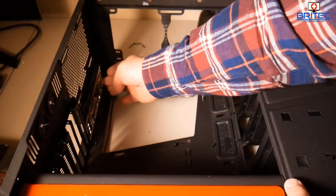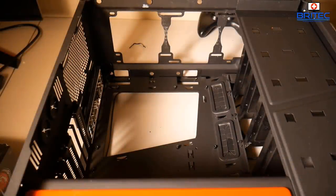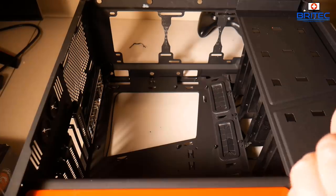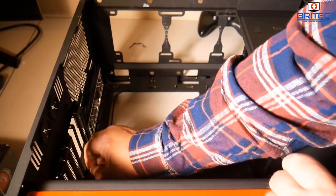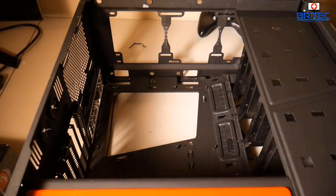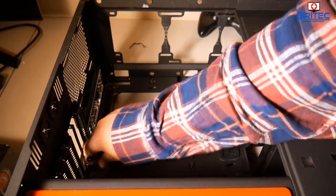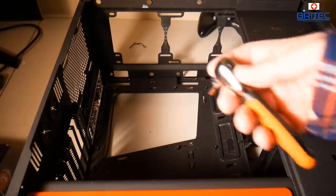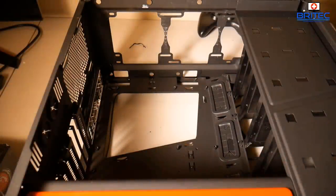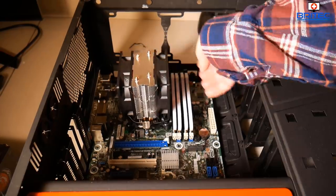Now I need to fit the IO shield and put the motherboard into the case. I had this case lying around unused and wanted to utilize it rather than throw it away. A few standoff risers were missing so I sourced some spares — you can buy a big mixed box of screws and risers on Amazon, very useful if you do this regularly. Don't over-tighten the risers or they'll spin when you insert the screws.